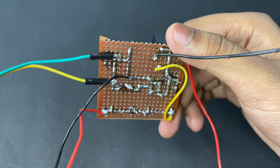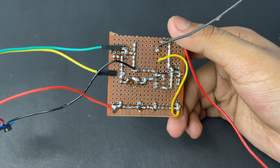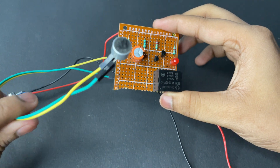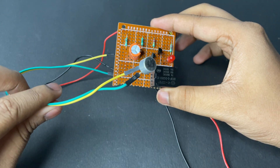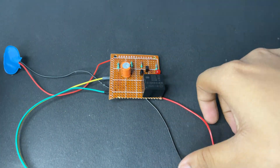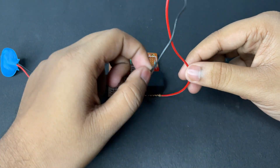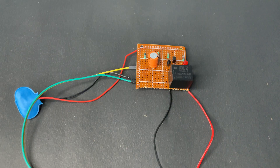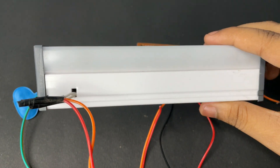Now the whole circuit is done. I extended the microphone through some jumpers. These two wires are of the AC line. I took a LED light for testing.